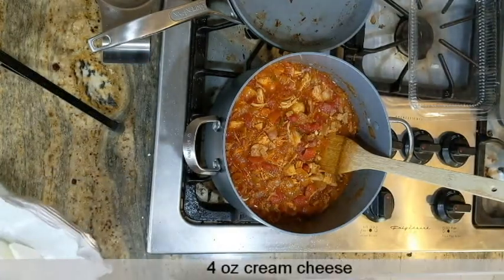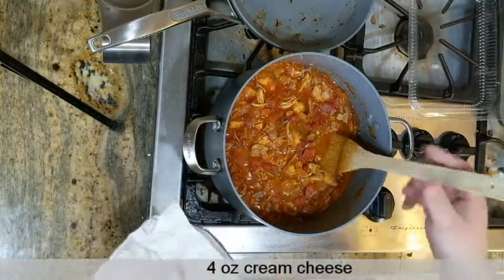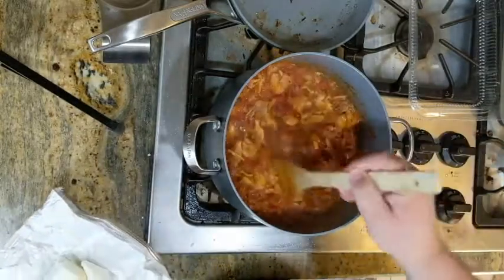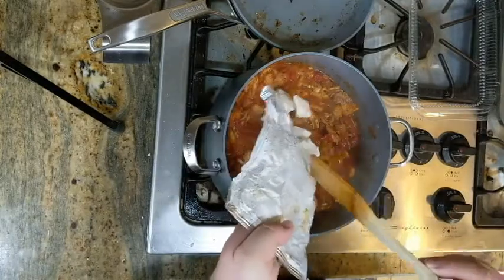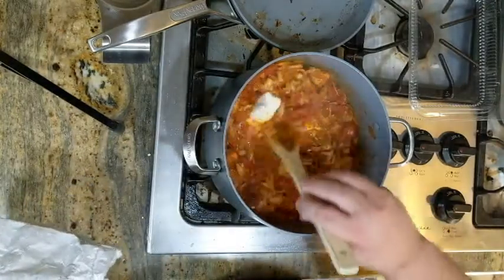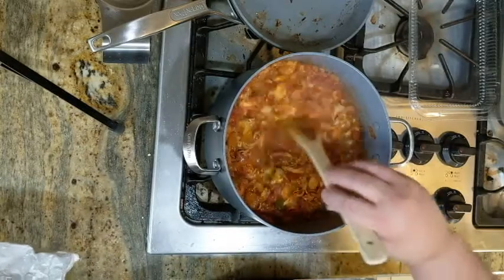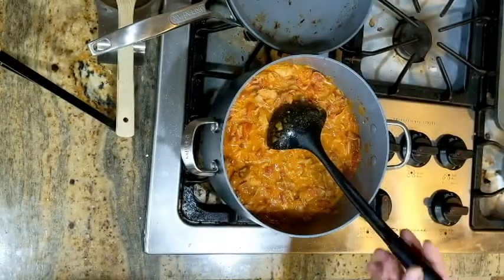Cream cheese just makes your chili a little richer and it's really good. Let's cut it up into some little chunks so it will melt faster. Just leave this simmering on a low heat, throw in the cream cheese, stir it in, and let it melt.